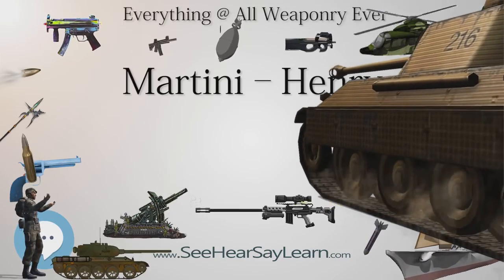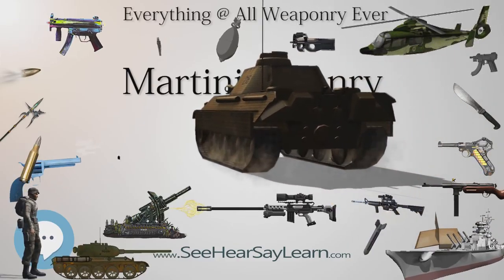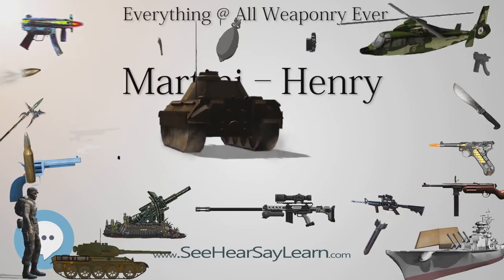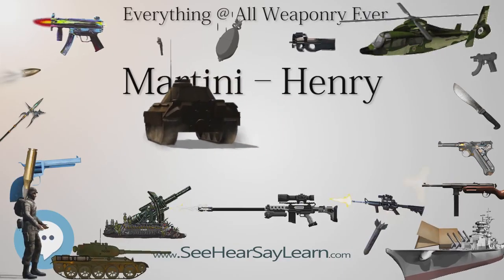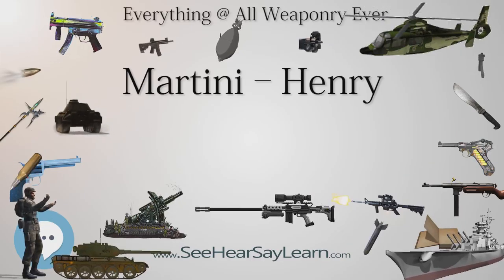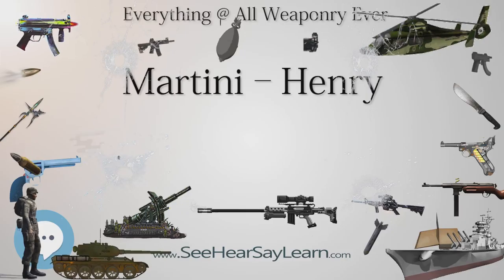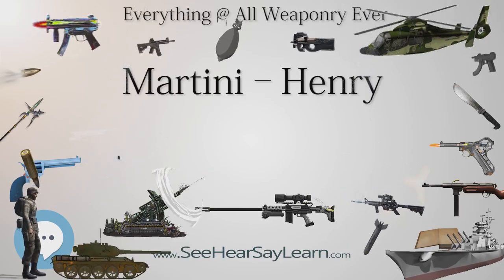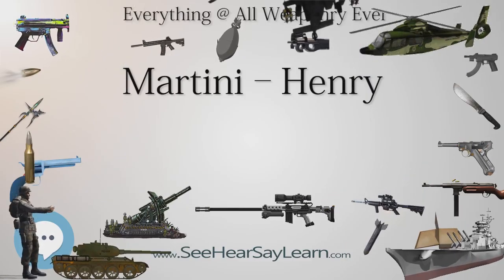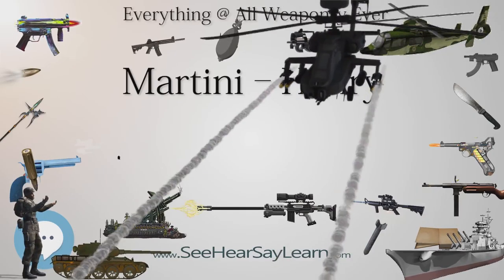WW Greener also used the Martini action to produce the Greener Martini light harpoon gun used for whaling, and also for commercial harvest of tuna and other large fish. The gun fired a blank cartridge to propel the harpoon. A special barrel and stock were fitted to accommodate the harpoon and to lower weight. A Greener Harpoon Gun is used by Quint in the 1975 movie Jaws.